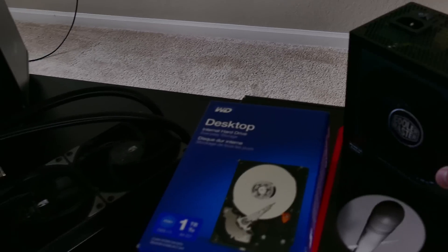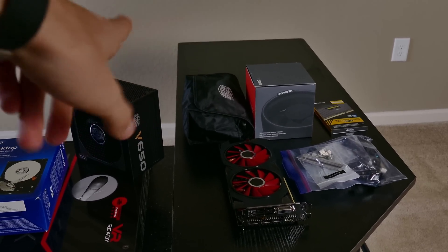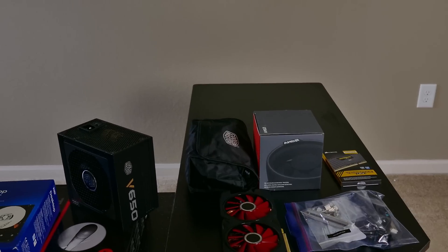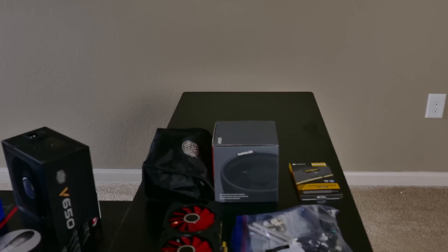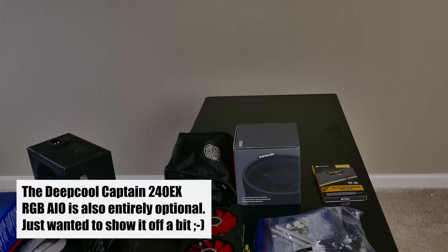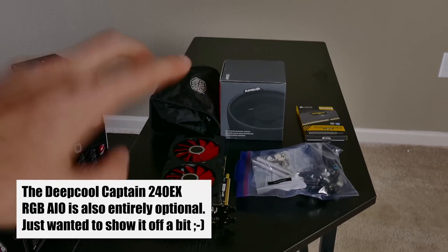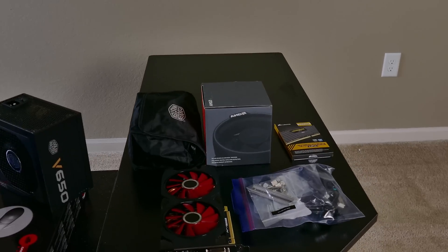One component I forgot to mention: a Cooler Master V650 power supply — 650 watts, more than enough for this system. We also have modular cables that are all black colored, none of those nasty ketchup-mustard cable colors. Now, the Be Quiet case isn't cheap — that's the one thing I'm splurging on. If you want a similar build, I'd suggest picking a much cheaper case that falls in line with the rest of the components price-wise.